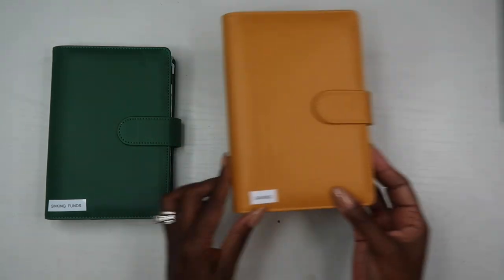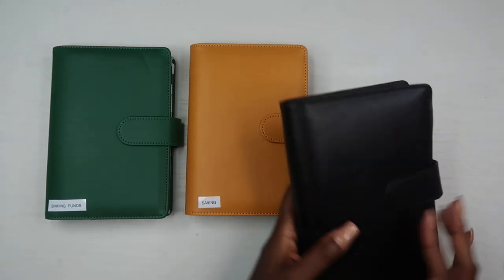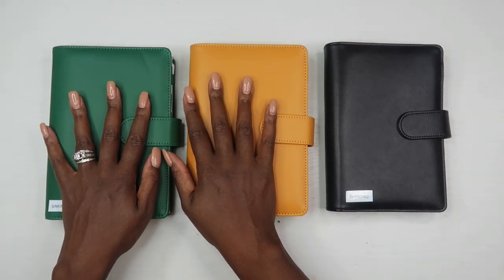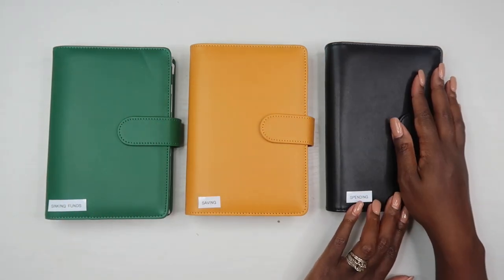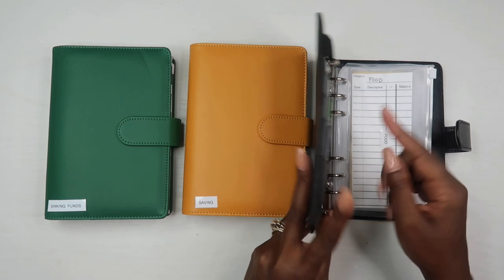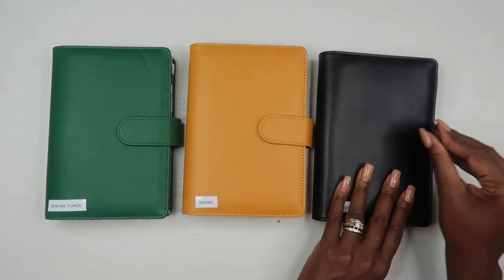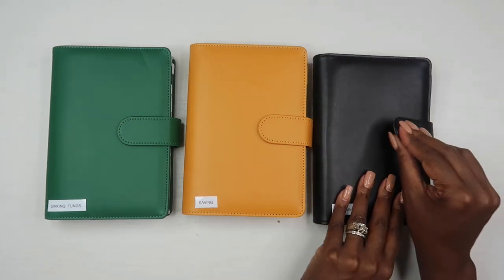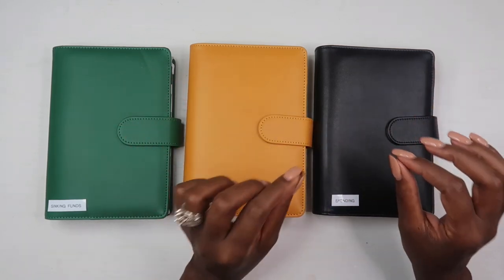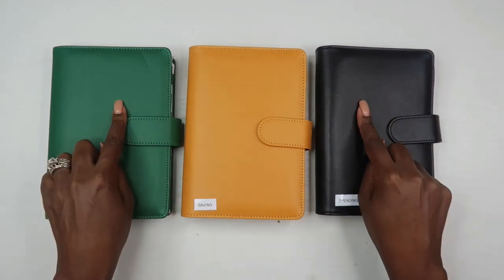So that's how I'm using my three cash envelope wallets: sinking funds so I have everything I need for anything that could catch us off guard; fun savings so we can do something fun when we have extra; and spending to manage our variable expenses. The sinking funds wallet and savings wallet stay in our safe at home. The spending wallet comes with me occasionally, but usually I just take out the individual envelope I need and put it in my regular wallet.